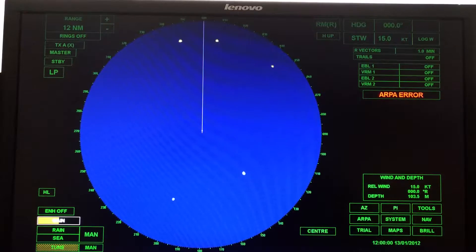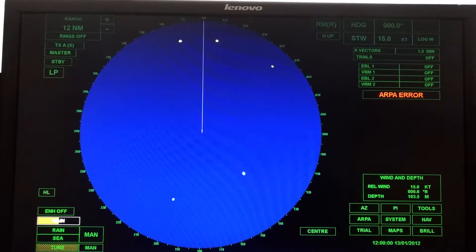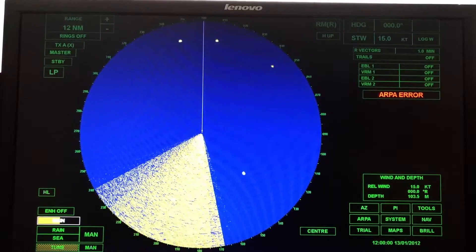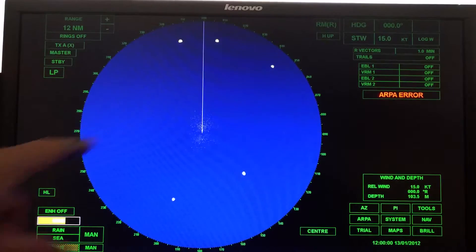Now, gain. Gain is adjusting the sensitivity in the amplifier. We'll talk more about this in the lecture, but basically you want to make sure the signal is amplified enough that you'll be able to detect weak targets. On the screen there are five targets. There might be a low-lying ship, a wood vessel, or something that doesn't reflect much energy. We want to make sure our gain is set so that we can detect both strong targets and weak targets. We'll adjust this until we get some — what I refer to as snow.